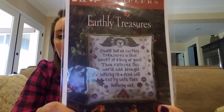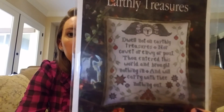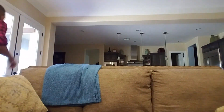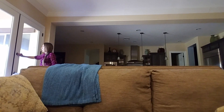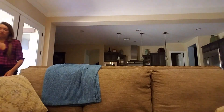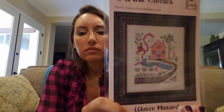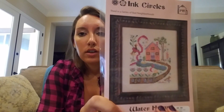Plum Street Samplers: Earthly Treasures — love the colors, and who doesn't love PSS? It is fricking hot out here — our temperature gauge says 103 degrees outside. Water Hazard — I'm doing the series and I think this is the only one I have left to do.